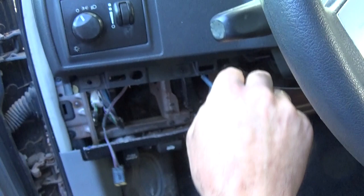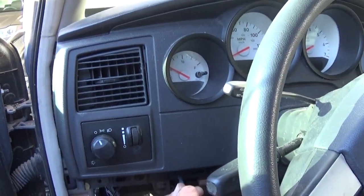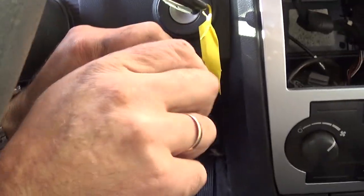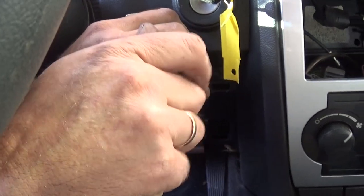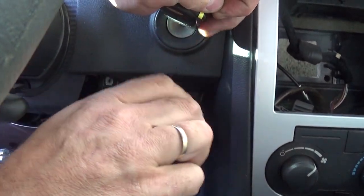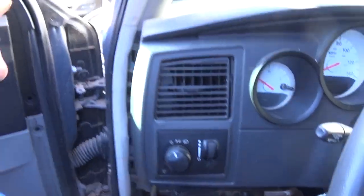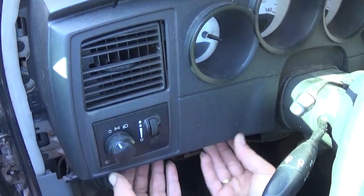Now we need to remove the trim around the instrument cluster. There are two screws on the bottom with a Phillips screwdriver, and a third one underneath the ignition, located right there — it's a little dark but hopefully you can see it.